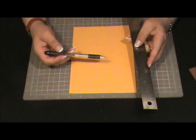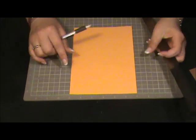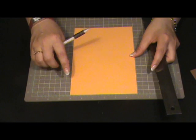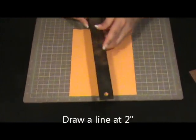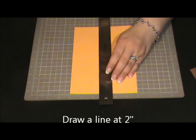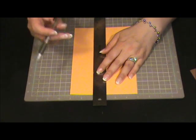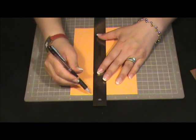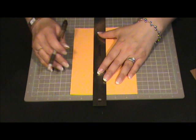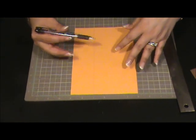With the help of a pencil and a ruler, we're going to make a really soft line at 2 inch, because we're going to erase this line — so, really soft. This line is going to be our reference when we make that score.